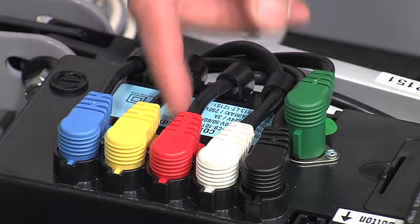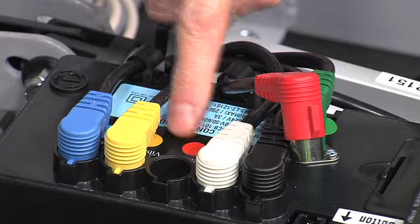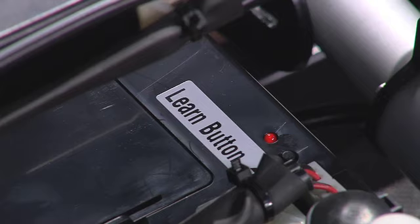Each Rise bed comes already connected. If a connection becomes unplugged, it is easy to identify the correct way to reconnect each cord using the color-coded inputs. Similarly, the remote control also comes pre-programmed with the bed, so there should be no reason to have to reprogram the wireless remote.